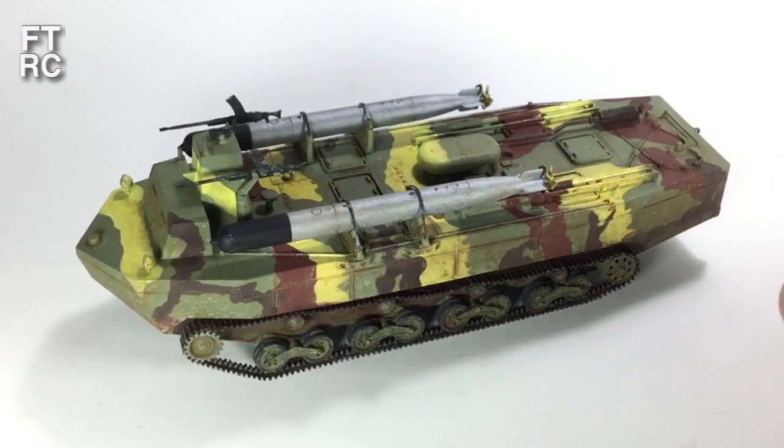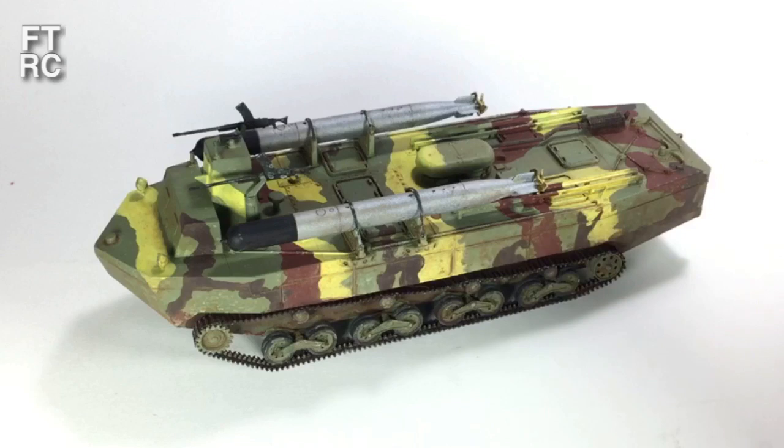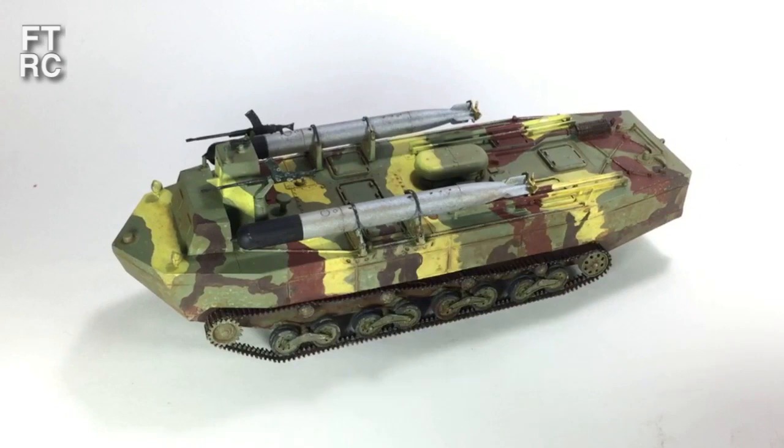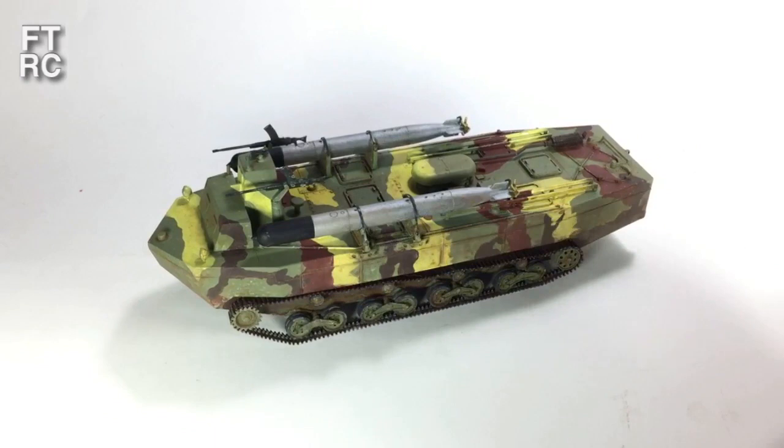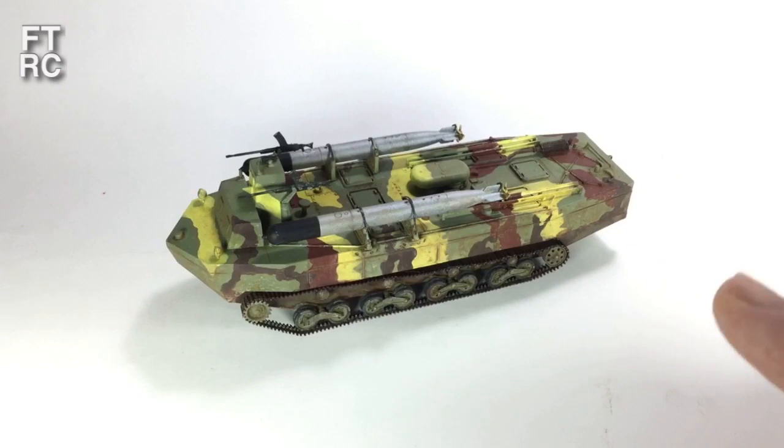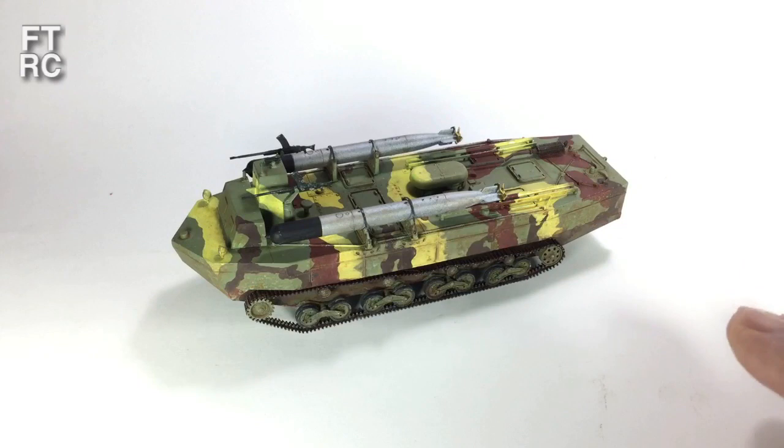I needed to add some mud and panel line edges, so I did a bit of that with LifeColor — I've done it all before in other videos so go back and see how I did it. Well, there she is — the Katsu, all finished, all painted, all washed. A little bit of chipping on it — I just ran a silver pencil around some of the edges that might have gotten worn. This thing wouldn't have seen much action; it was really just a prototype. I don't know if it ever launched a torpedo in anger. But it's pretty, and it's a very unusual subject — that's one of the reasons I built it.